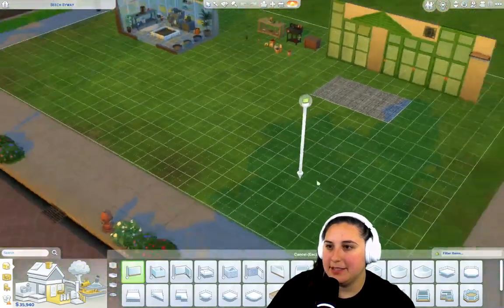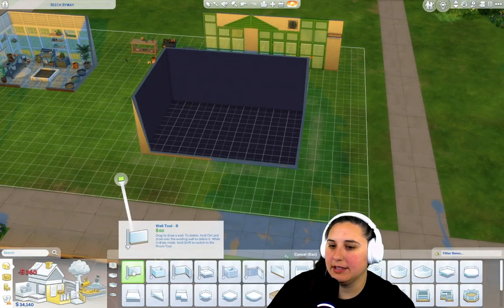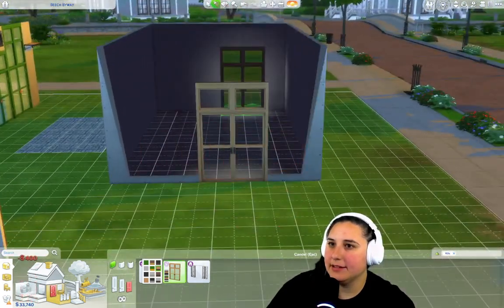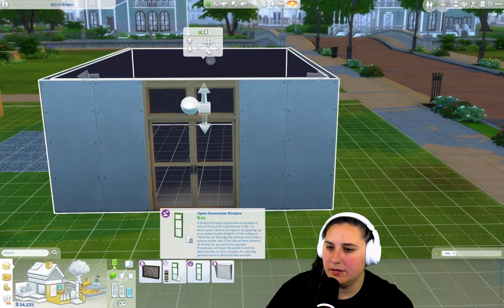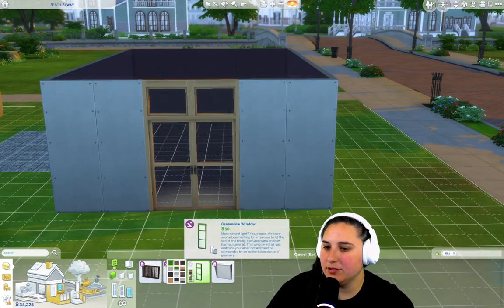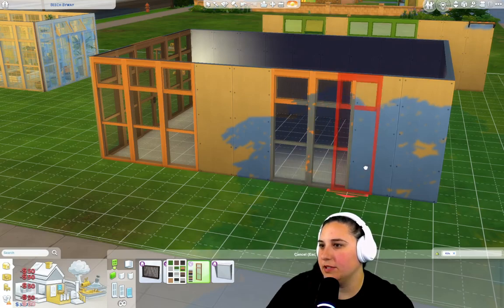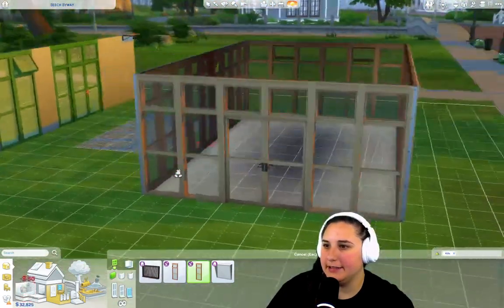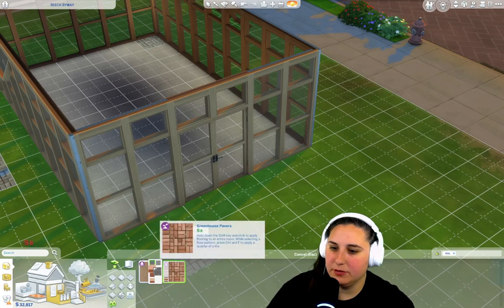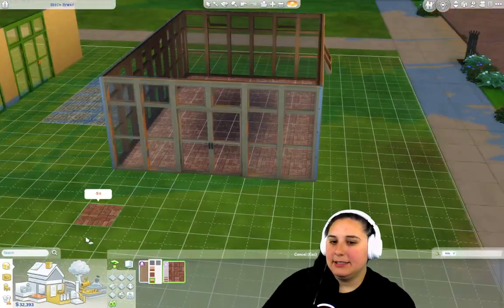I'm going to make a standard size greenhouse because our Sim has a green thumb. I want a double door in khaki. That's centered. I'm going to lower the walls to the lowest setting and use these windows because I like the variety they give. We'll have some standard ones and a few that open. This is the start of our greenhouse — we have all the walls. I'm going to put the new greenhouse flooring in. It comes in different colors — terracotta brick — I'll use real brick. Same amount of weeds either way. Let's put a roof on this.